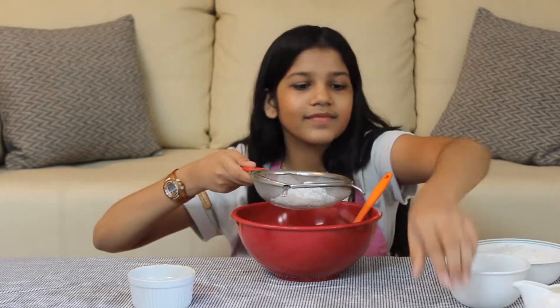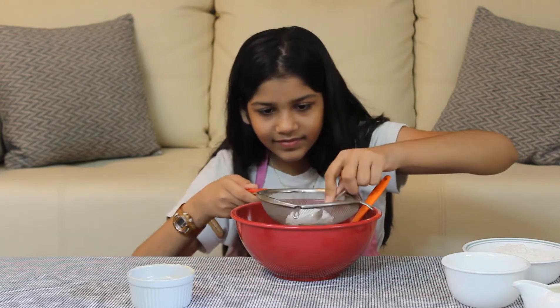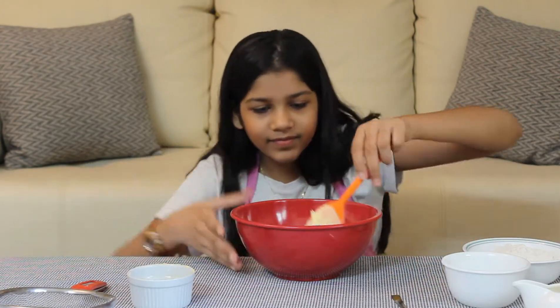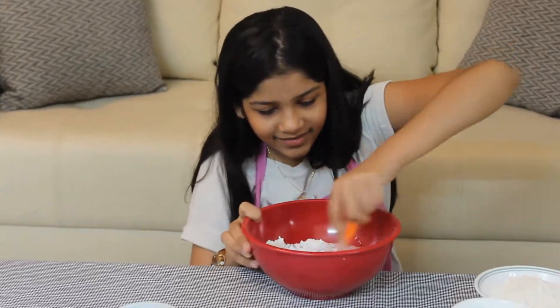Take a sieve and sieve in caster sugar and brown sugar. If you don't have brown sugar you can replace it with the same amount of caster sugar. Here I don't have brown sugar so I've used caster sugar — one cup of caster sugar in total. Mix it nicely.